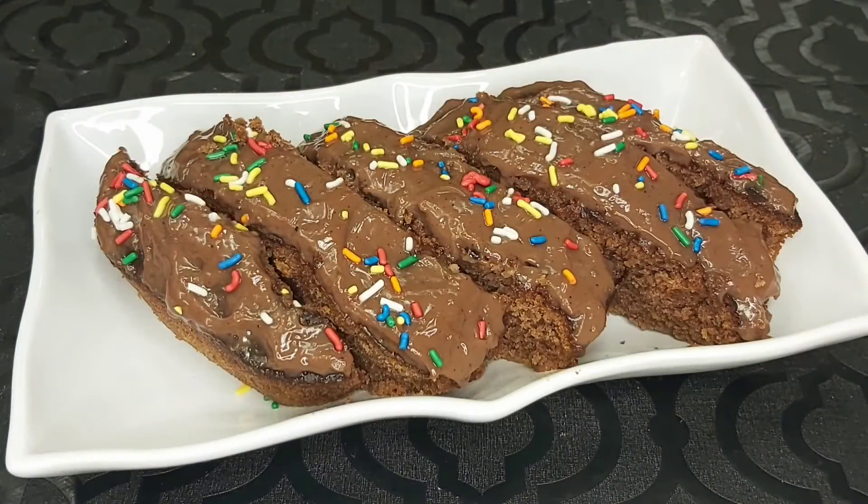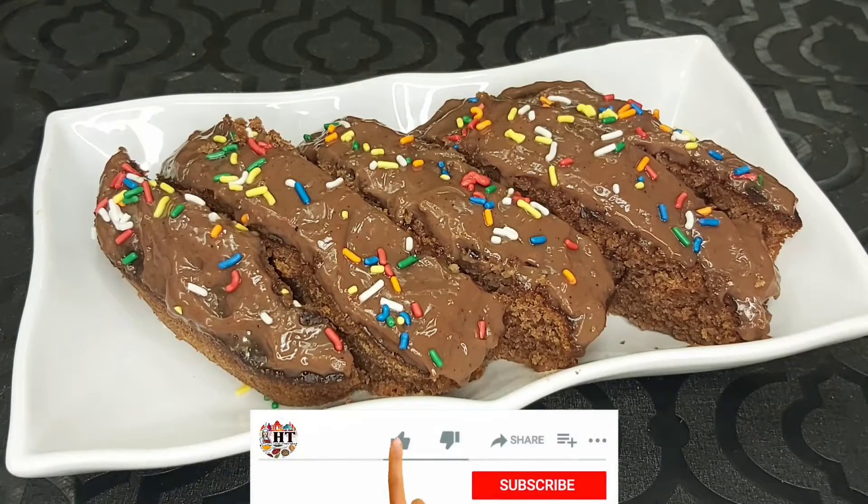Look, it is dished out. You can see how good it looks. It tastes good.